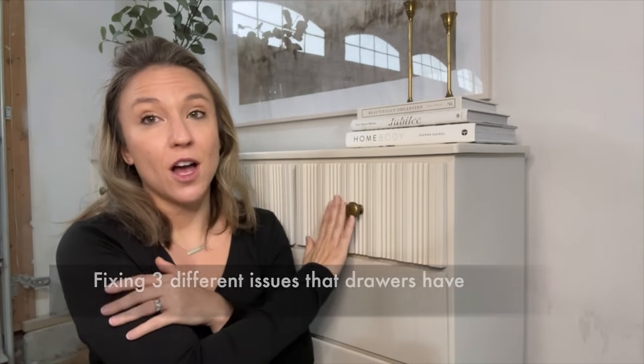So there are three issues going on with each of these drawers here, and I will show you how I fixed each one of those issues. Let's get started.